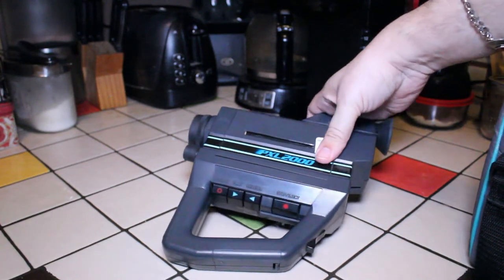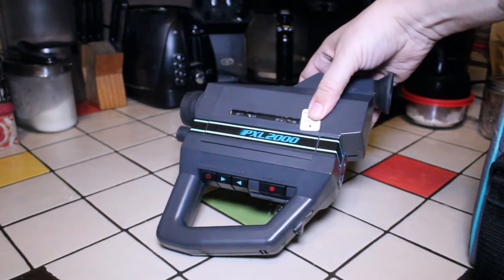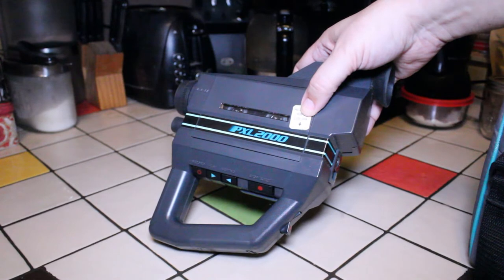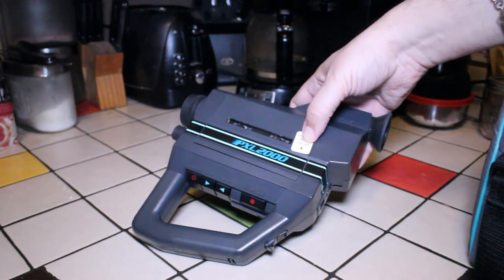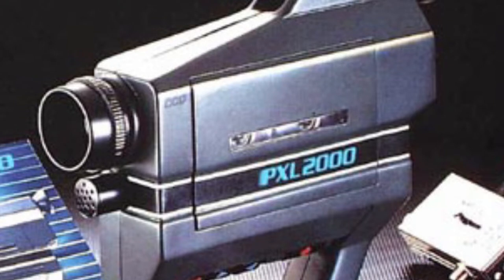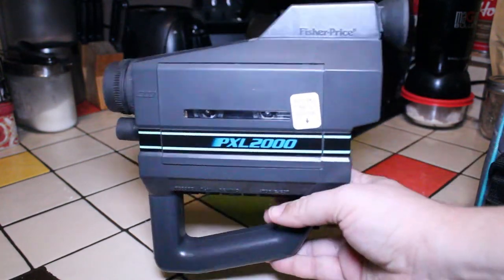It's a very interesting little machine and I'm glad I've hung on to it. I hear they sell quickly on the second-hand market. A lot of art films have been done with this camera — if you've ever seen the movie Slacker by director Richard Linklater, there's a scene towards the end shot with the PXL 2000. A number of music videos have also been shot with it, including one by Daniel Lanois.